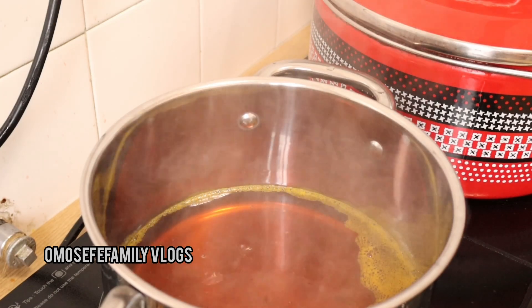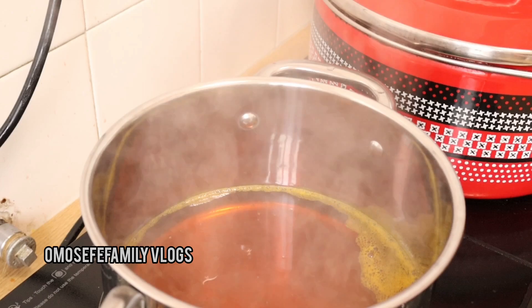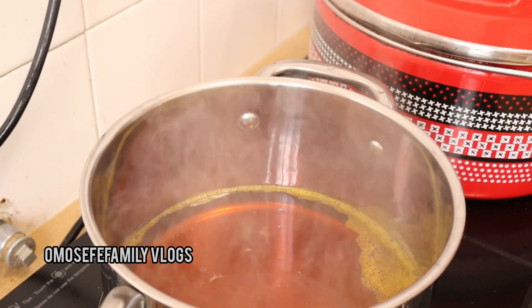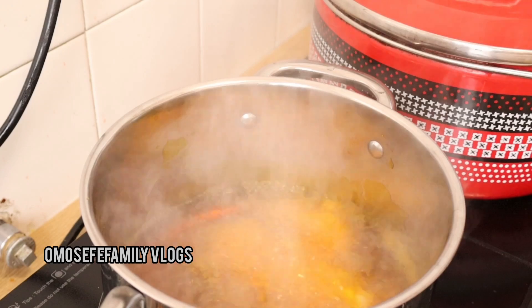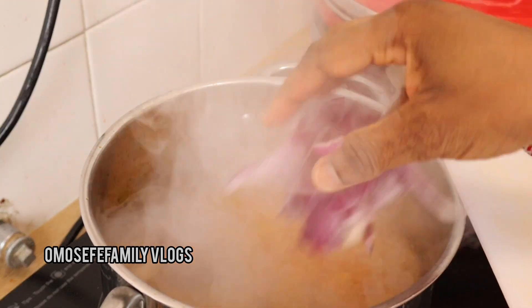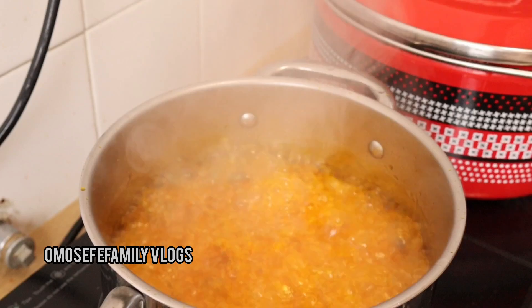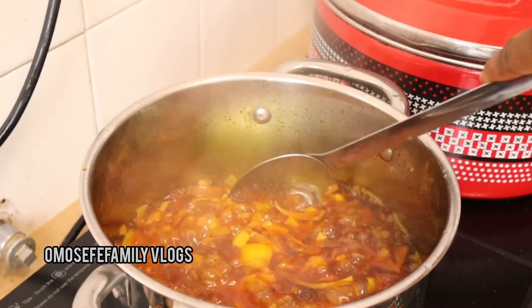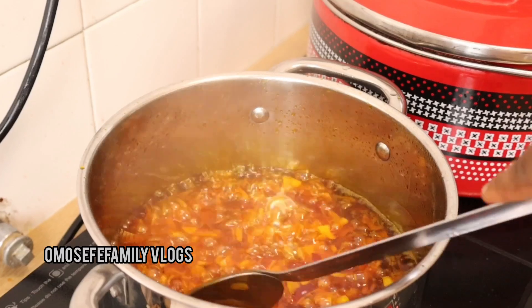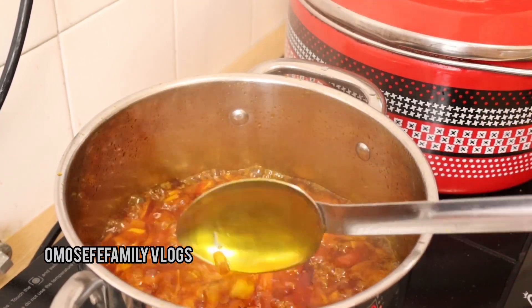Then I go ahead and add my sliced onions. Let me tell you another secret about making palm oil stew — don't be stingy with your onions. Palm oil stew needs enough onions, so please don't be stingy with your onions.